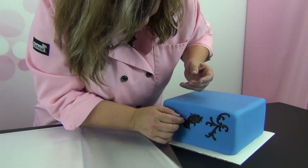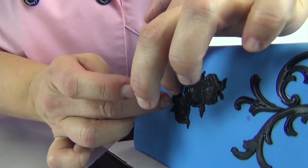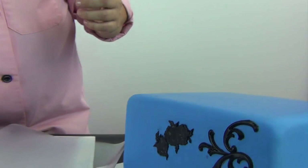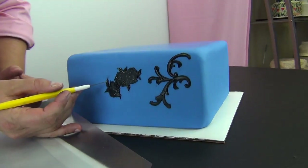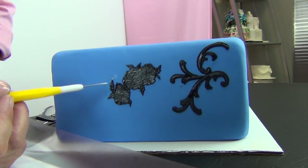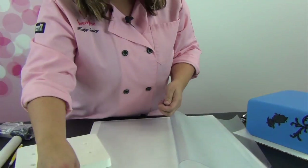You can just position these however you want to. Take your scriber needle and move it around to position it a little better. If you have any residue on the back you can just brush that off with a clean brush and alcohol. Alright, let's move on to another piece.